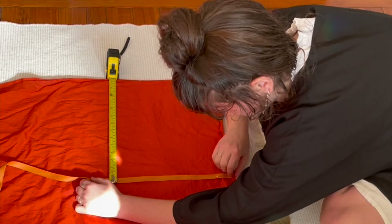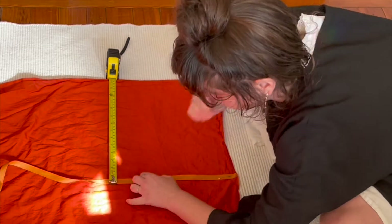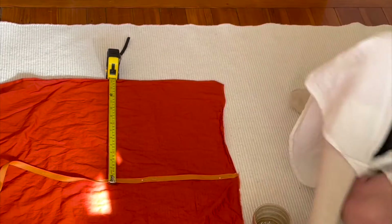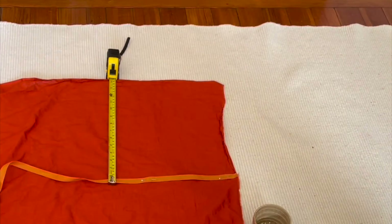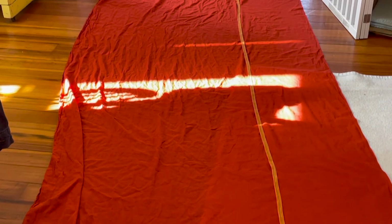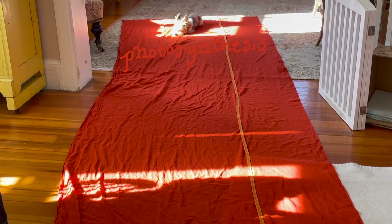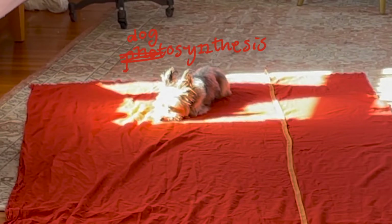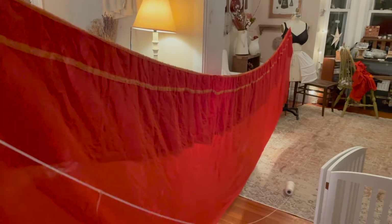I'm using six yards of orange cotton voile that I ordered online and when I stretched it out it went nearly the entire length of my apartment. I used a big running stitch to hold my tape in place before stitching very carefully along each side of the tape.